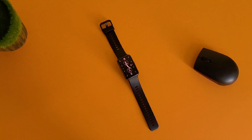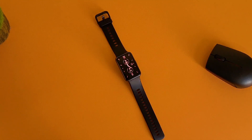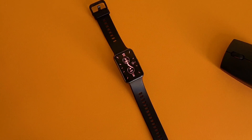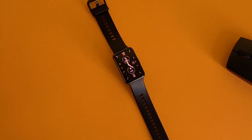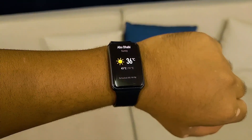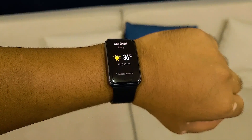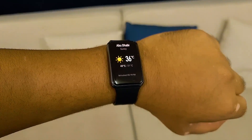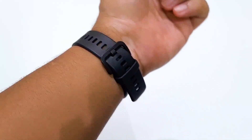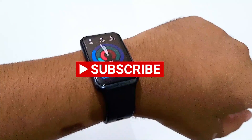Overall, the Huawei Watch Fit is a really solid wearable device. It not only has a gorgeous design but also comes packed with loads of features. The lack of third-party app support might be its biggest drawback, but with an affordable price tag the Watch Fit is aimed at people who want a smartwatch or a fitness tracker on a budget. So what do you think — are you going to buy this watch or do you have some other alternative in mind? Please share your thoughts in the comments, and if you liked this video give it a thumbs up and don't forget to subscribe. I'll see you in the next video.